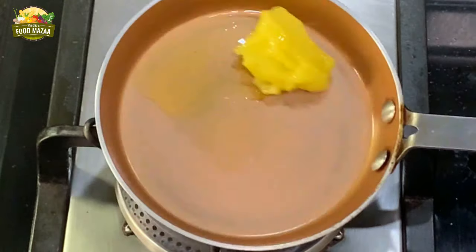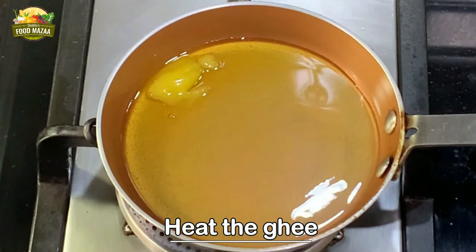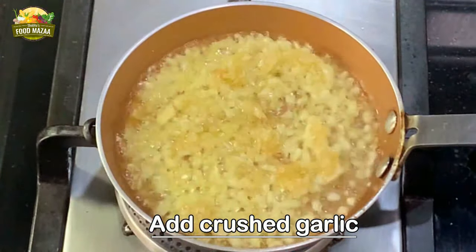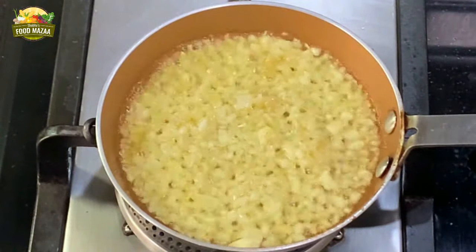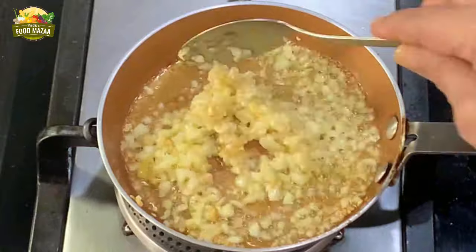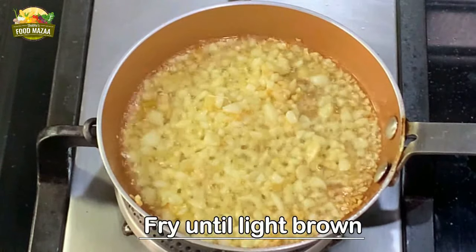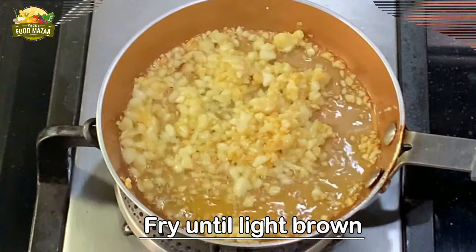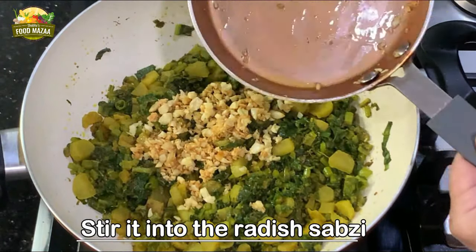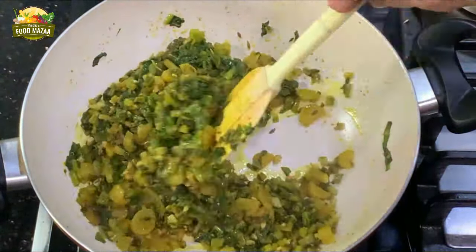Melt ghee — clarified butter — in a small pan. Once it's melted, add the crushed garlic — about one to one and a half tablespoons. Garlic tastes really very good in this stir fry. Keep mixing it so that it gets fried evenly. Now stir it into the prepared vegetable, mix it nicely, and the flavorful sabzi is ready.